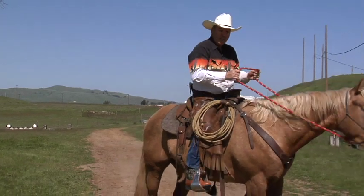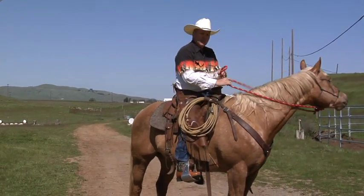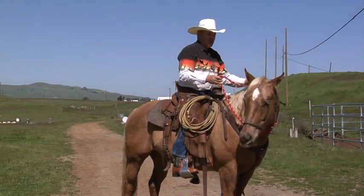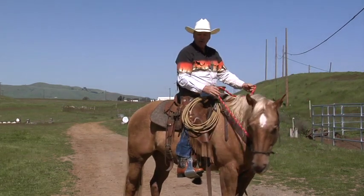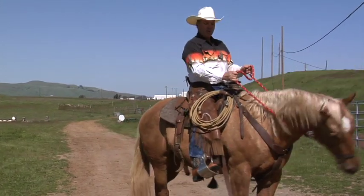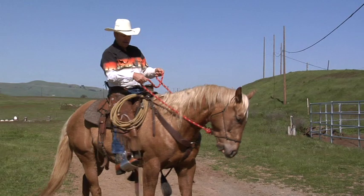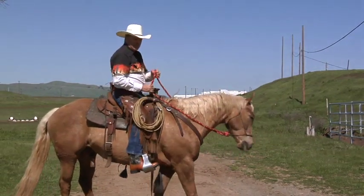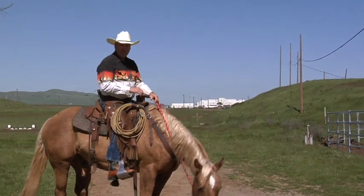Now, since I know what he knows he's supposed to do, I'm going to add an additional cue of leaning back and putting my feet forward. Because later, I'm going to want him to back up by just me leaning back. So I'm going to say back, lean back, put my feet forward, put a little pressure on him, and say back. Since he knows it on the ground, he knew it in the saddle. And that's how you teach a horse how to back in the saddle.